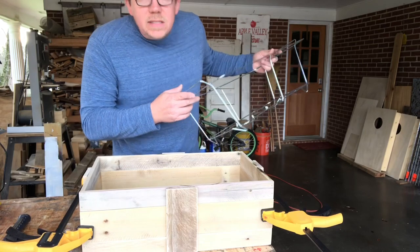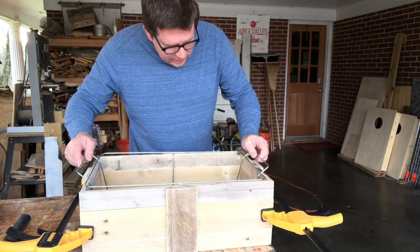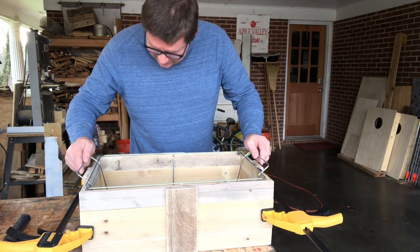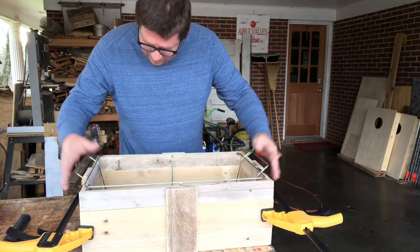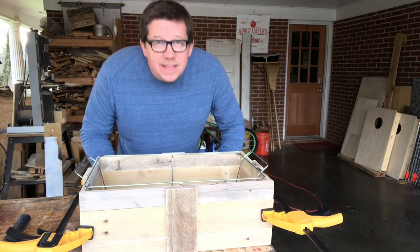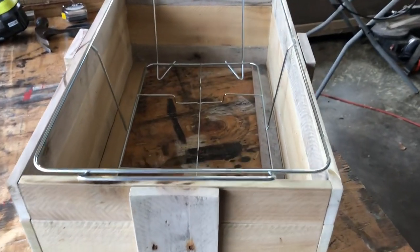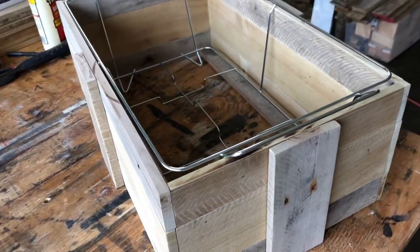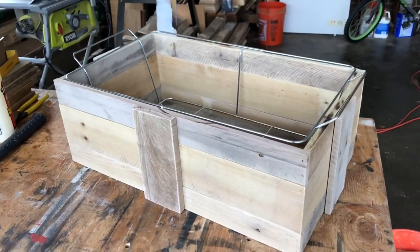Let's see how this fits. Oh, look at that — like a glove! I love it. Look at that — that is a beautiful thing. Hey, I'm very proud of that.